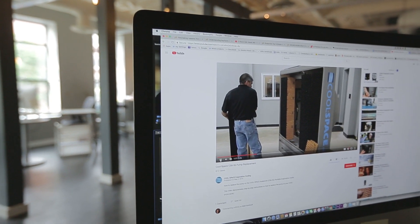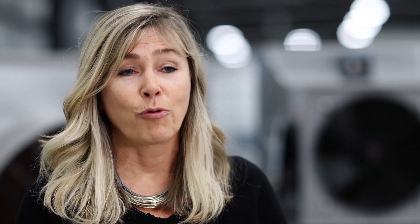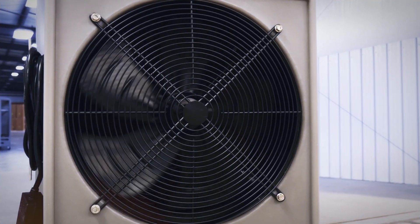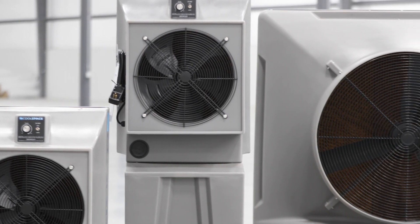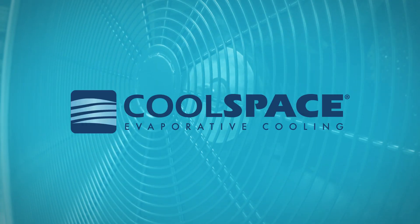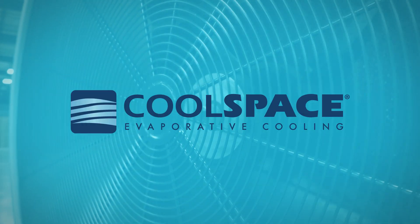They have people on the phones ready to go, and YouTube videos to show customers how to change a product. They're growing, getting stronger, and continuing to support their customers. When you sell a product you trust and believe in, you know the customer is going to be taken care of for five years down the road.